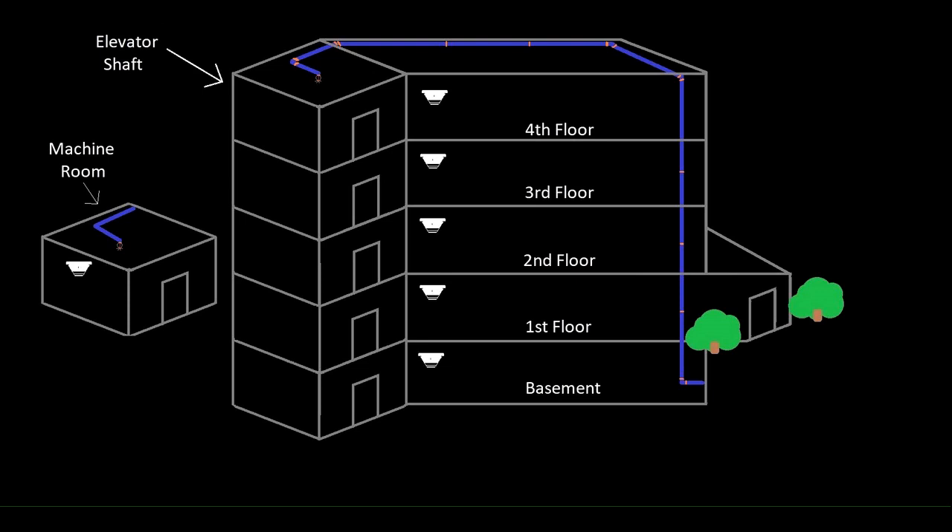I think I did a pretty thorough job of explaining how elevator recall works, and so now I want to get into elevator shunt trip. The high-level concept is that anytime you have a sprinkler head in either the elevator machine room, top of the shaft, or in the pit — at least a sprinkler head above 24 inches off the ground — you need to disconnect power to the elevator before one of those sprinkler heads were to activate.